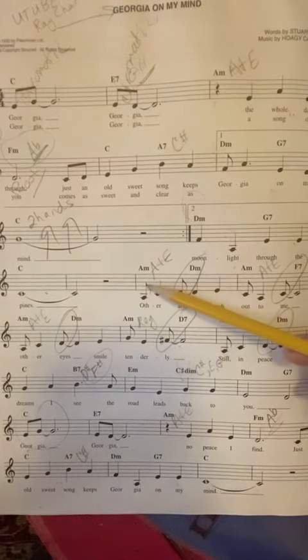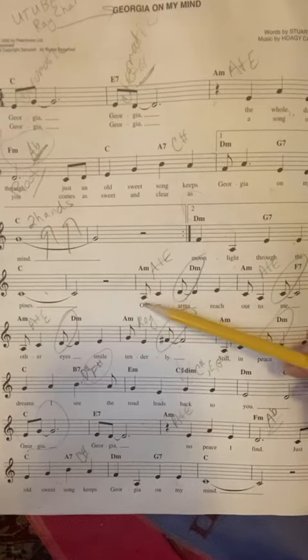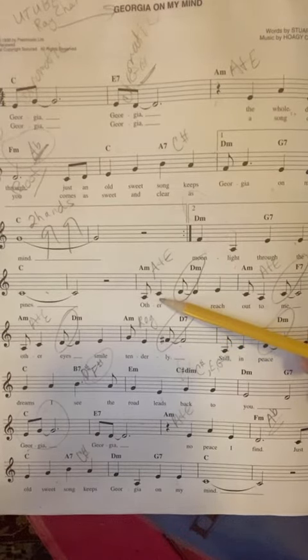We already know that eighth notes — here's an eighth note — have a flag on them. Eighth notes are only worth half a beat and they're faster than other notes. Here you have a quarter note. A quarter note is worth a whole beat and they're not fast.